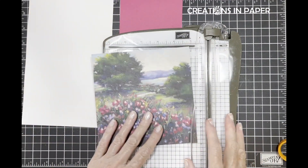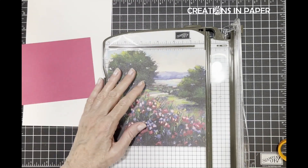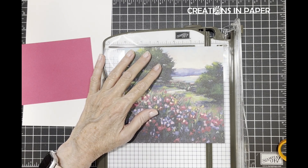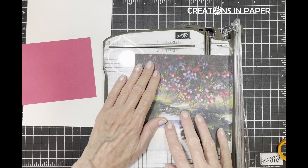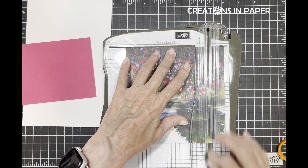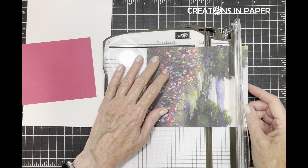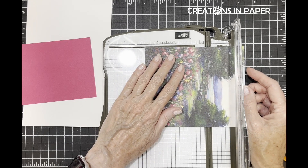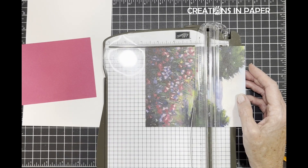I need it at five inches - actually I'm going to go five and one sixteenths. I'm playing with the paper to see which way I want it. I think I want it this way, so I'm going to cut it at five and one sixteenths, then I need it at four and thirteen sixteenths - that's three lines before the four.